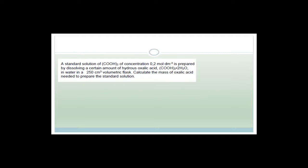This looks like a titration question. A standard solution of oxalic acid of concentration 0.2 mol/dm³ is prepared by dissolving hydrous oxalic acid in water in a 250 cm³ volumetric flask. Calculate the mass of the oxalic acid needed. We know concentration equals number of moles over volume, and number of moles equals mass over molar mass, so concentration equals mass over molar mass multiplied by volume.